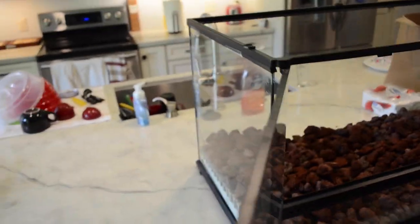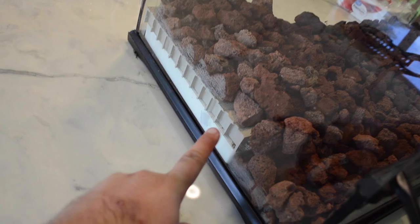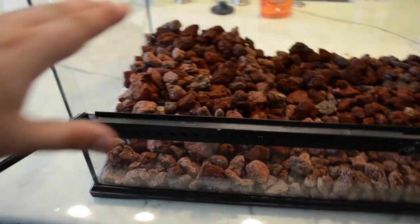A big bag of lava rock is maybe five bucks. Something I'm doing different with this build is I've got these two pieces of plastic to raise it up and kind of give it some texture. You'll see this will be kind of raising and slopes down a little bit — it just changes it up a little.